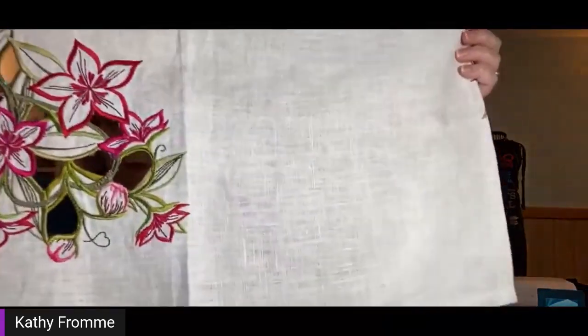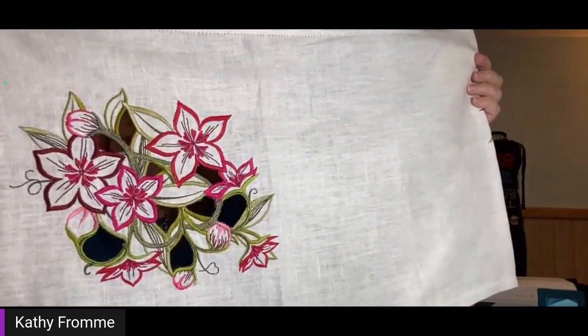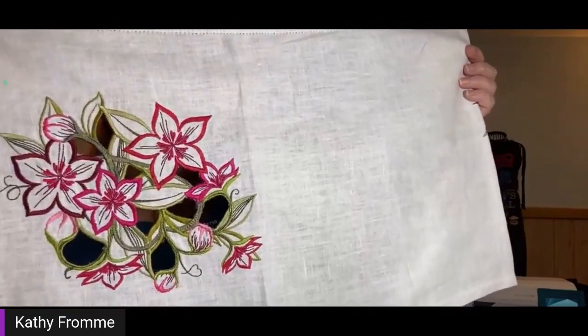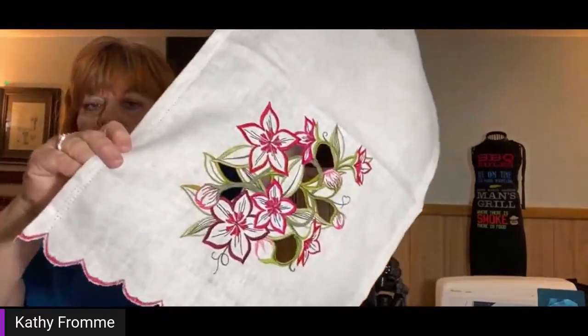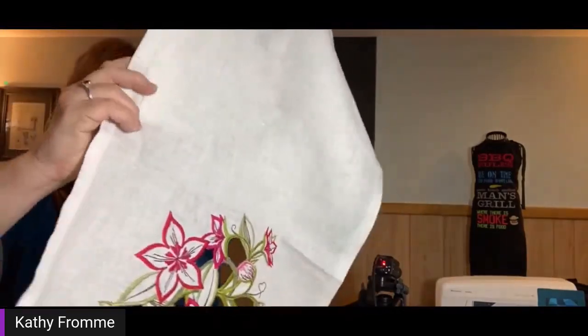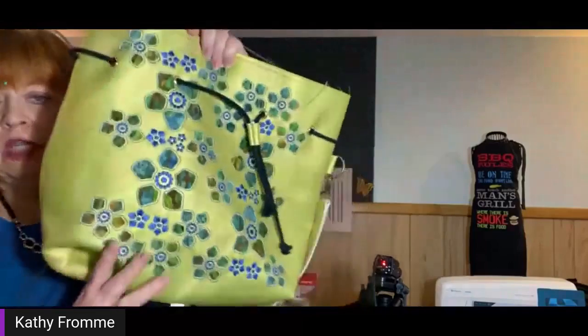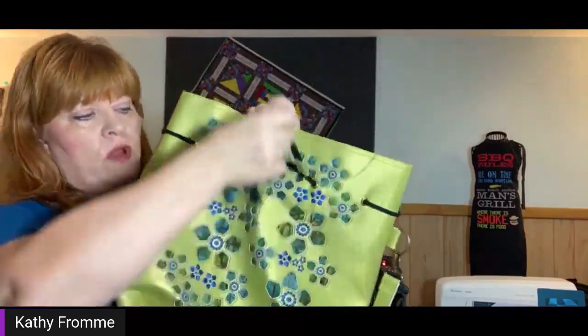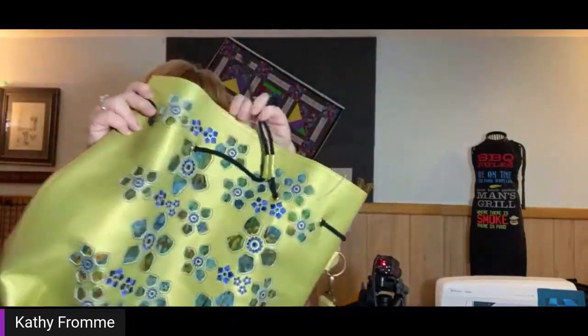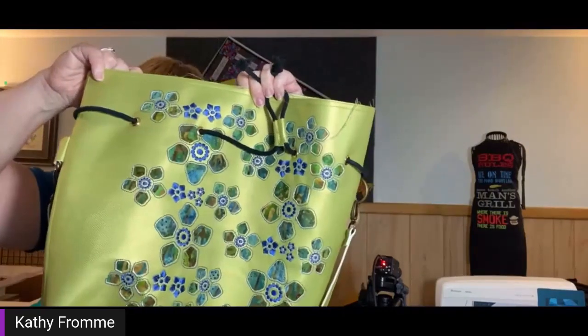A more traditional style of cut work is something like this dresser scarf. This particular design is built into all of our current machines and was featured in our Designer Ruby Deluxe or Royale. I did it on some linen with a little scallop stitch at the edge — it's a beautiful, lovely design, and a much more traditional style. Cut work can have a very traditional feeling, but it can also be very modern. This project — done in red in our marketing ads — has all designs built into our Designer Epic 2, original Designer Epic, and Designer Ruby 90.